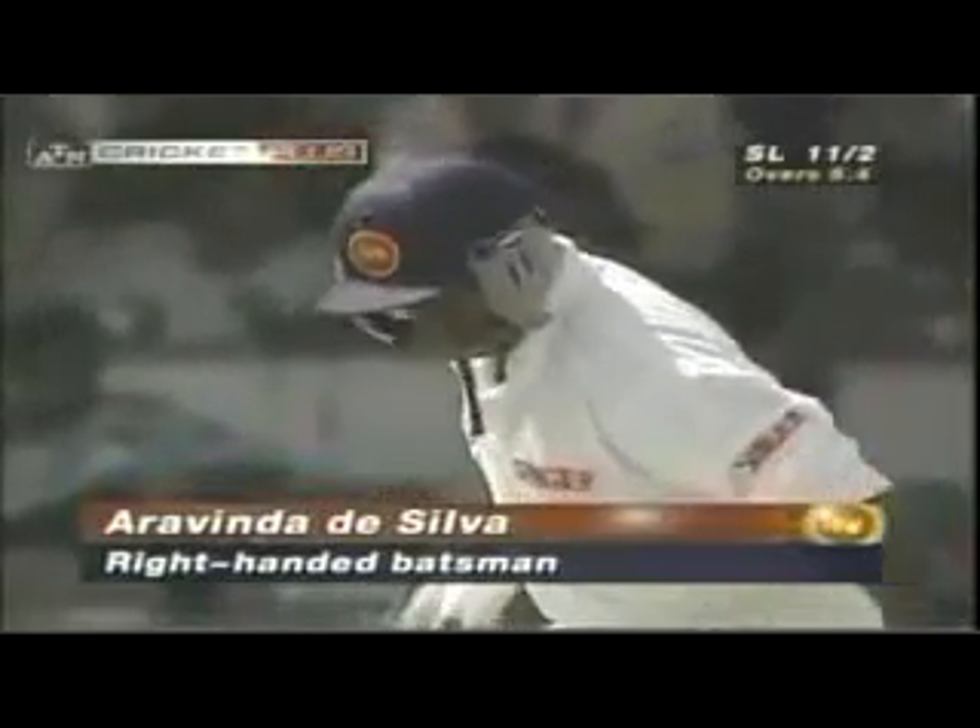Sri Lanka were in early trouble against Pakistan in their first match — it was 4 for 2 on that occasion. The only difference being Atapattu was still at the crease when Aravinda joined him. This time, Aravinda De Silva joins Sanath Jayasuriya.